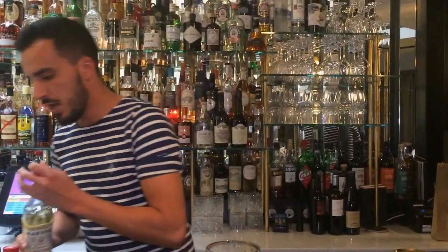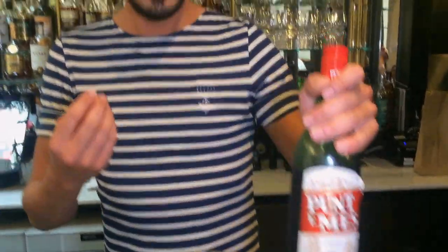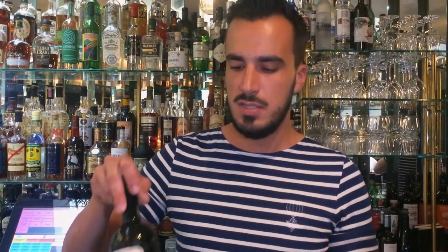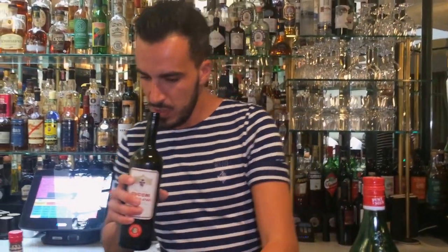Then we're going to add the vermouth. For this one we're going to add two different vermouths. We're going to add some Punt e Mes for the bitterness, for the orangey and citrusy taste, and some Cocchi Vermouth Amaro for something a little more floral, a little more sweet as well. The marriage of both is going to give something more complex to the drink. We're going to go for 20ml of each.